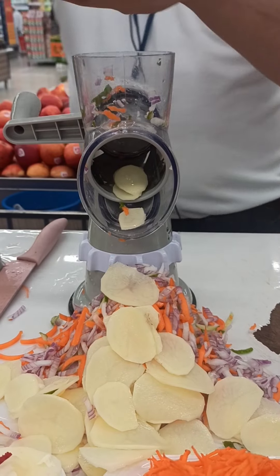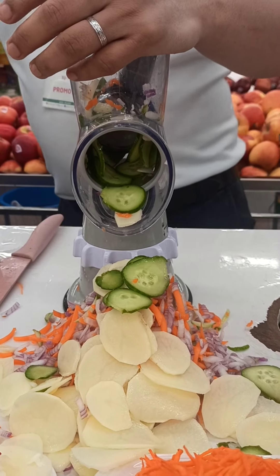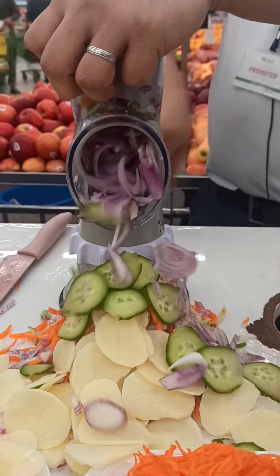No electricity, no battery needed. Even if you want to put some cucumber, carrots — no problem, you can do that. Slicing onions, then the same thing, same procedure — you can be able to slice it easily.